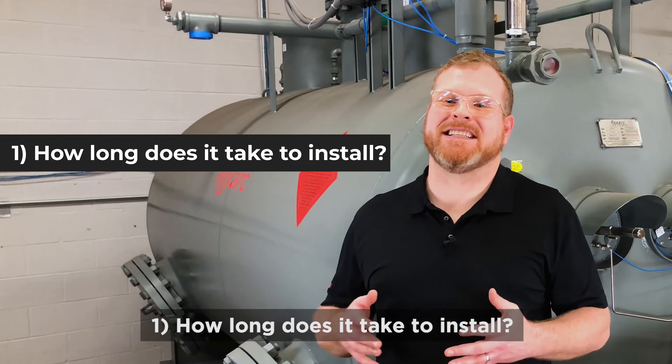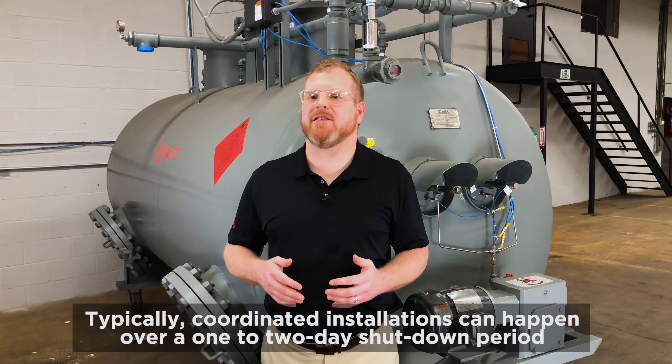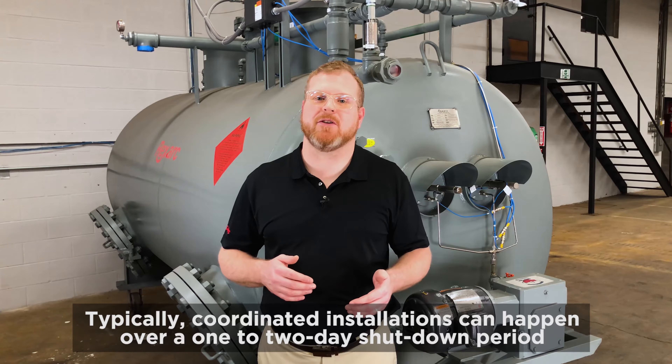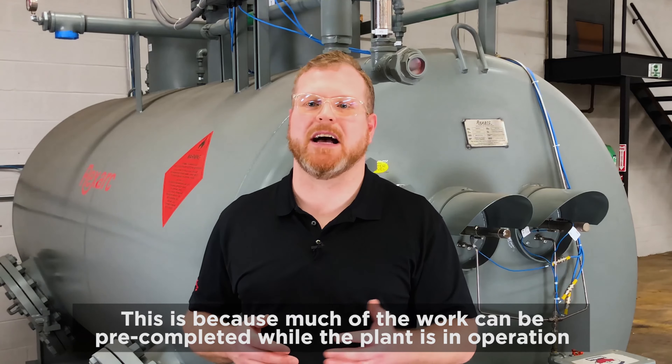Number one: how long does it take to install this upgrade? Typically, coordinated installations can happen over a one to two day shutdown period, because much of the work can be pre-completed while the plant is in operation.